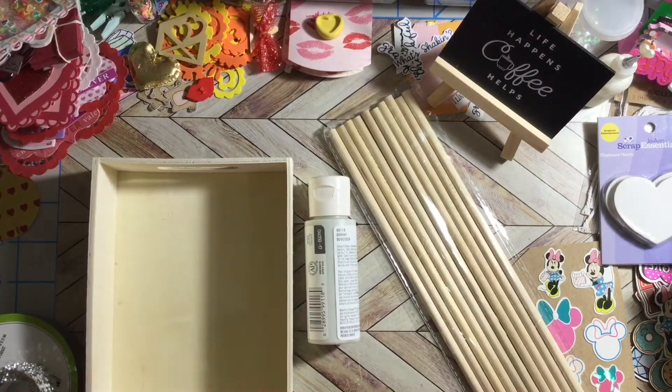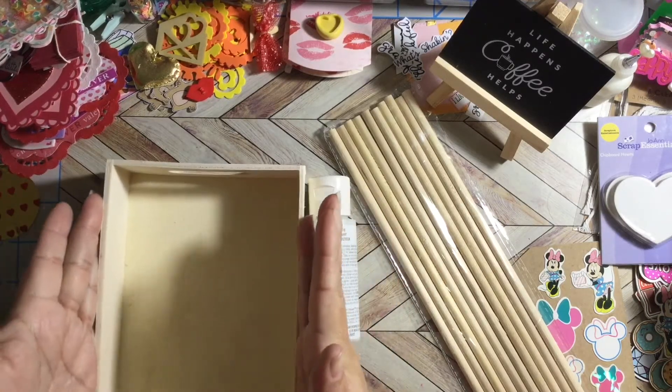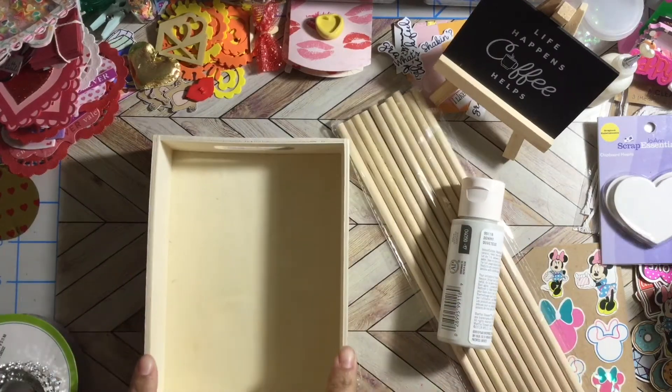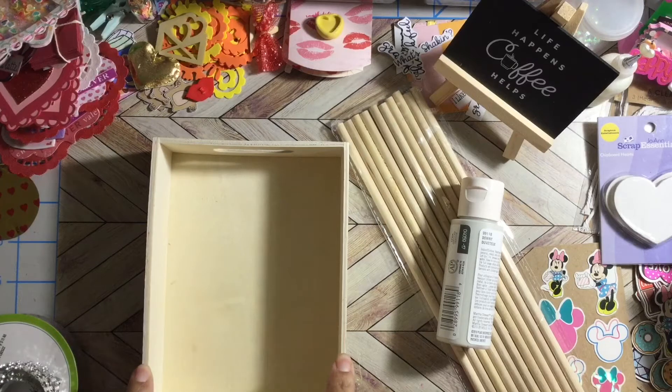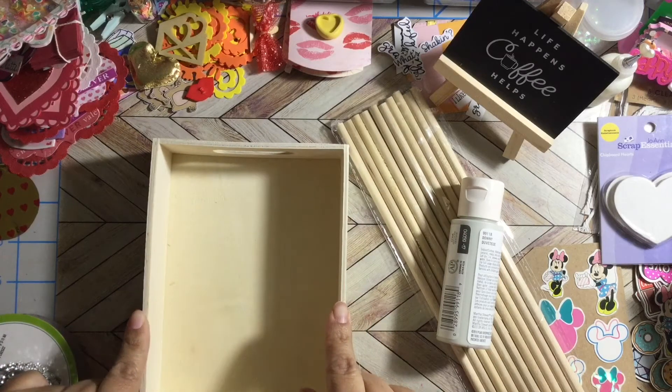Hello my crafty friends, this is Albina the Latin Girl 34. Thank you for stopping by my channel. This is an attempt at a challenge — this challenge is for Tamika Scrapt Award, she has a $5 Dollar Tree challenge.